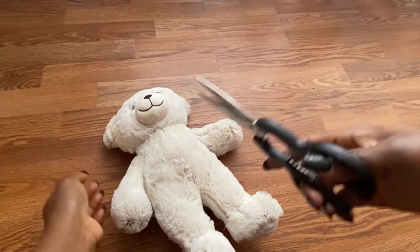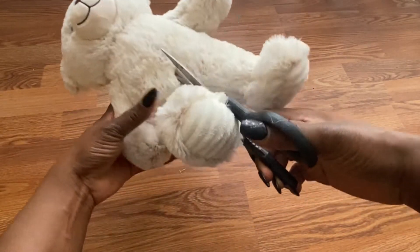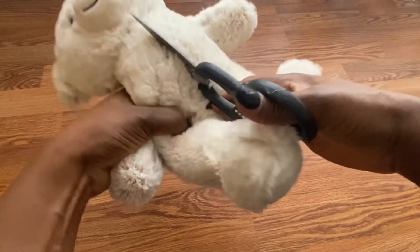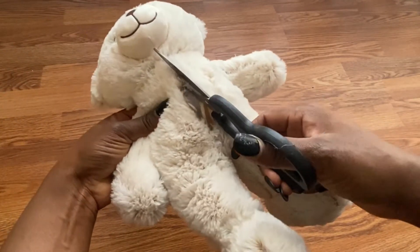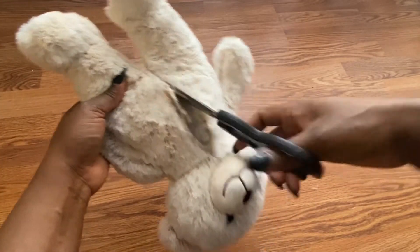I think the two of them cost me $5.99 before tax. I'll be cutting through the belly of the teddy bear. Some teddy bears have sewing on the belly, so if yours does just go ahead and use a knife or anything to open it up.